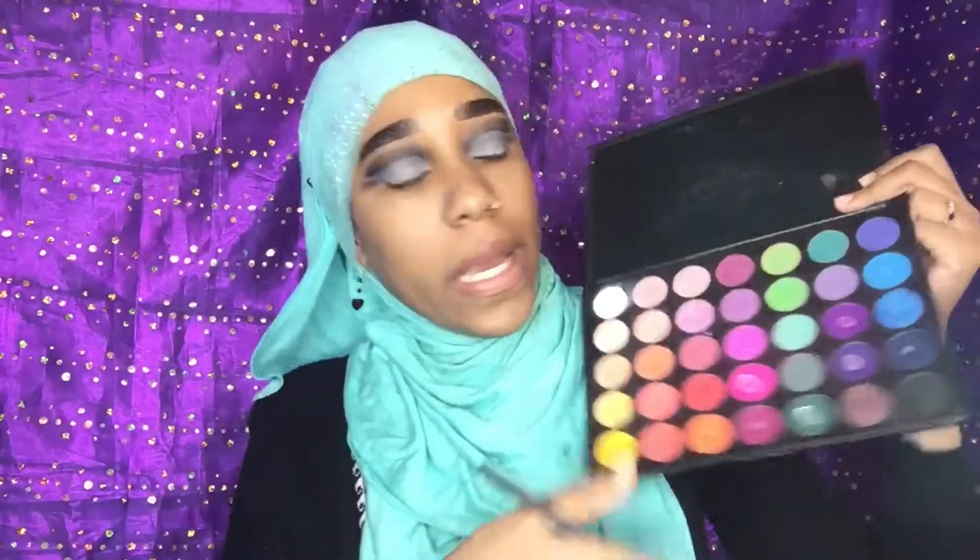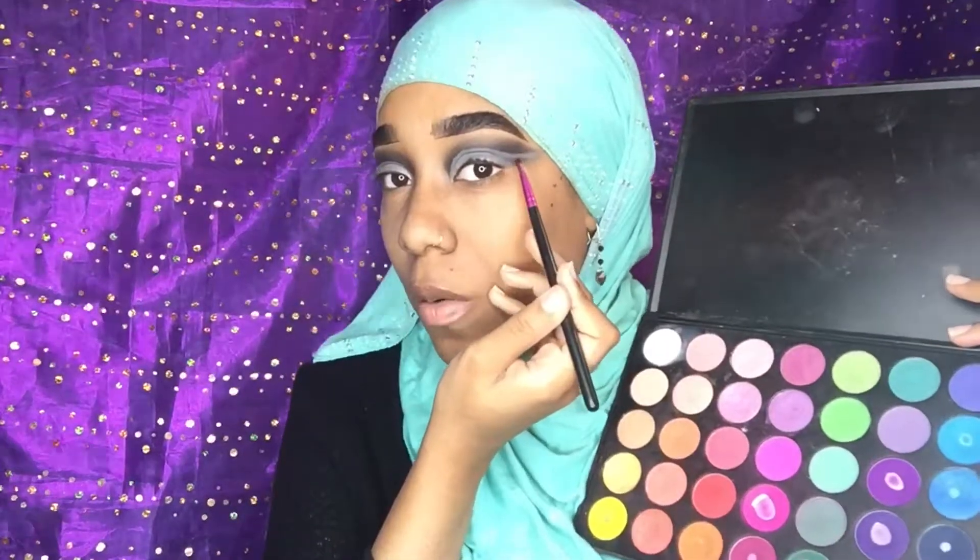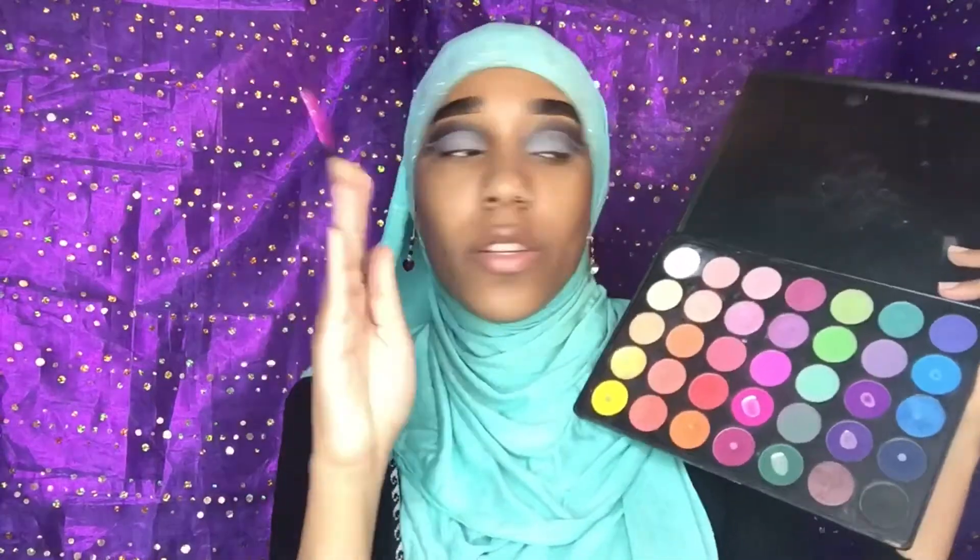Okay guys, we're going back into the Morphe 35B palette and we're gonna go in with this lovely green right here. We're gonna apply that directly on our outer corner, right there on that wing of the cut crease.